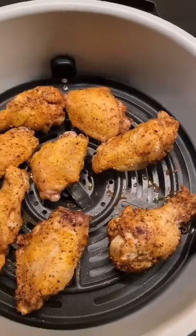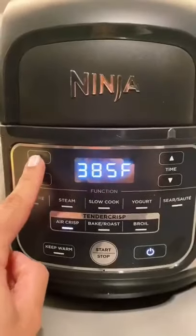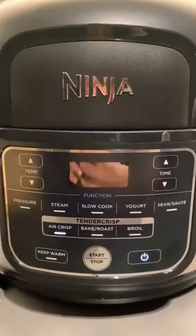Listen to that crisp. Now set to 400 for five minutes. Toss around in a bowl, pour into a new clean bowl and enjoy!